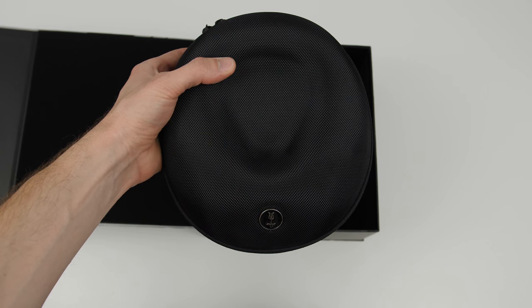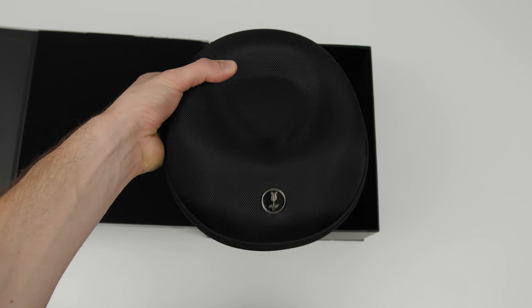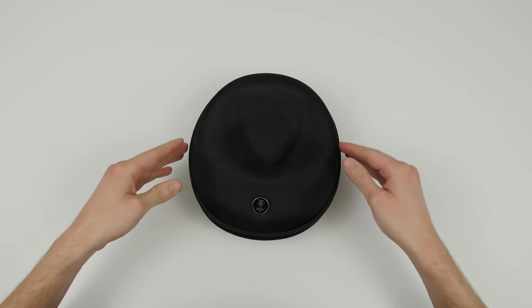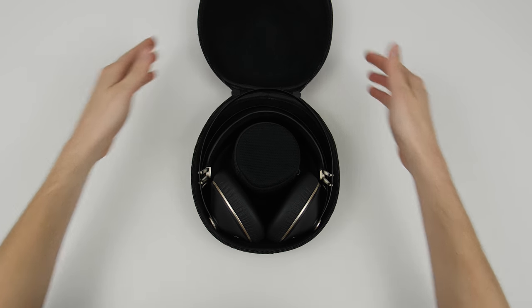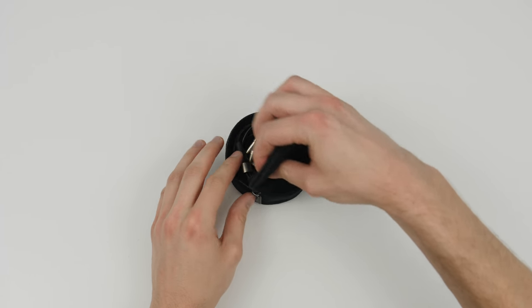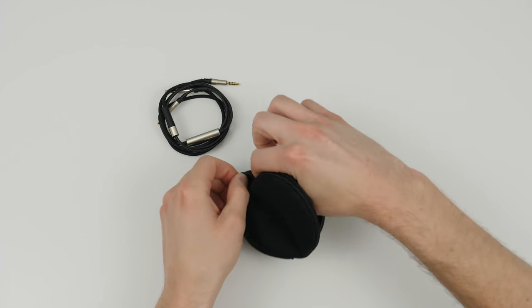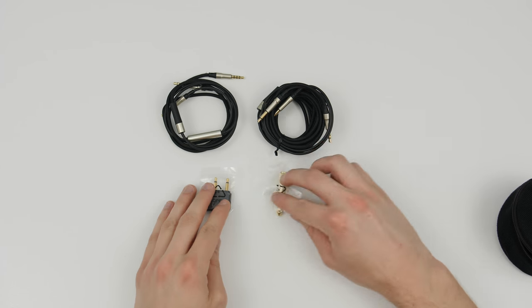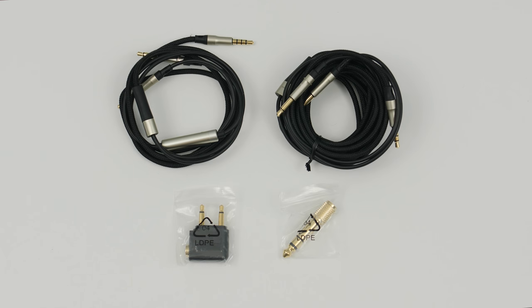Inside there is a very convenient and protective hard shell case with a zipper. Inside the case there are the 99neo headphones themselves, and a small pouch containing two detachable Kevlar cables — one almost 4 feet long and one almost 10 feet long, both with built-in microphones — along with two adapters, one being a 6.3mm gold plated jack.